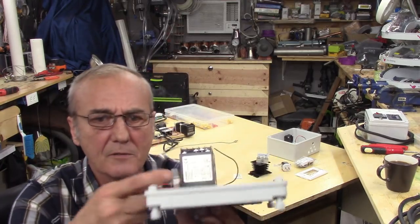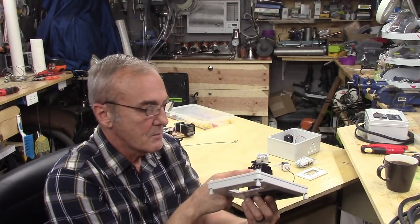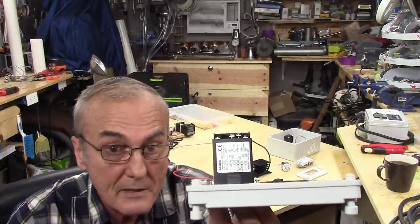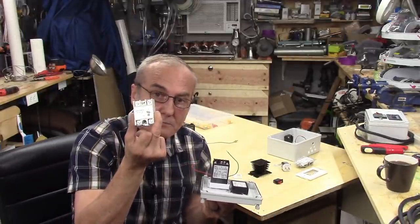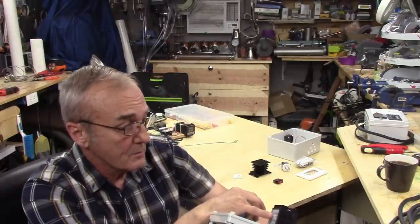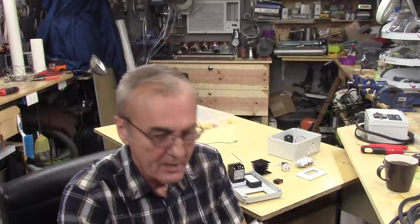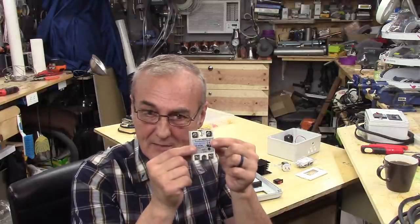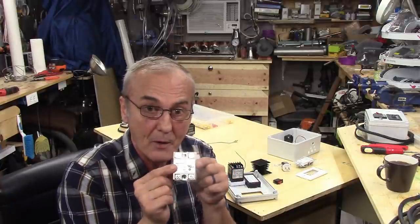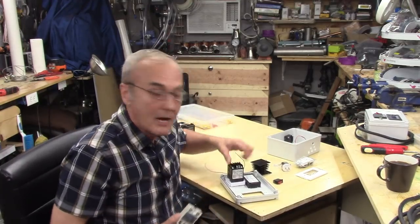On the side of the PID controller you'll notice a wiring diagram. Pin 6 and pin 8 operate the SSR - it says so right next to those pins. You take a wire from pin 6 (the negative post) and pin 8 (the positive post), and run those to pin 4 (negative) and pin 3 (positive) on the solid-state relay. That makes the solid-state relay work. Every time the PID tells it to operate, this red light will come on so you can see it's being operated.